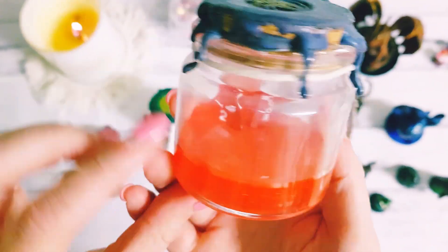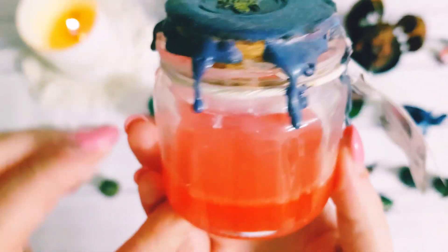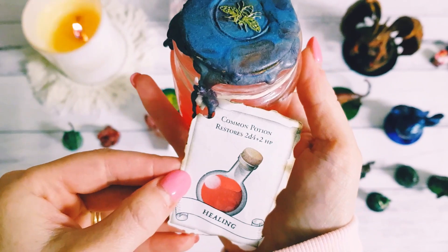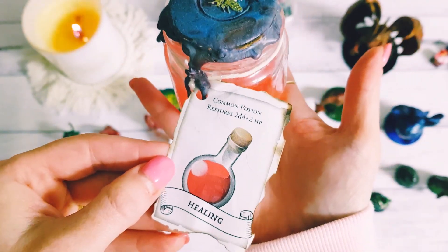As you can see, all you need to do with your dice while you're playing the game is just shake the jar, and then you'll get your reading off the dice for what you roll. So it's a healing potion.